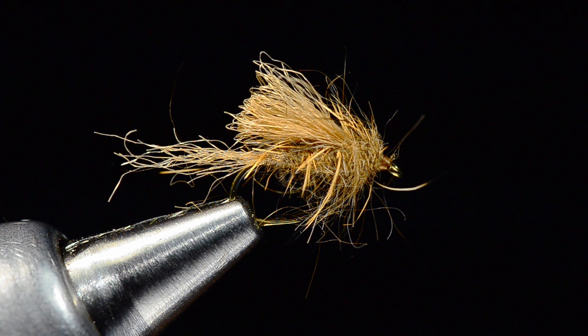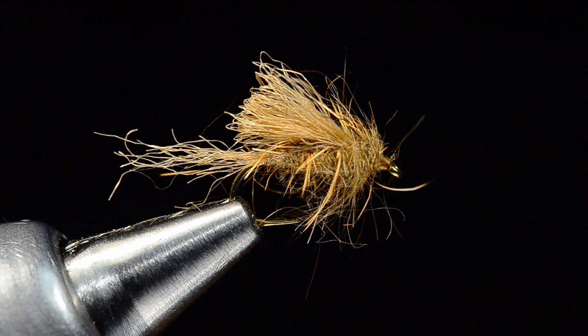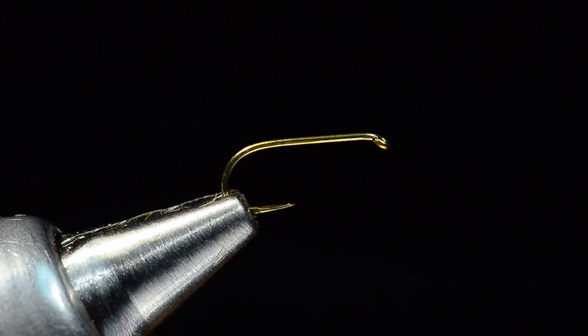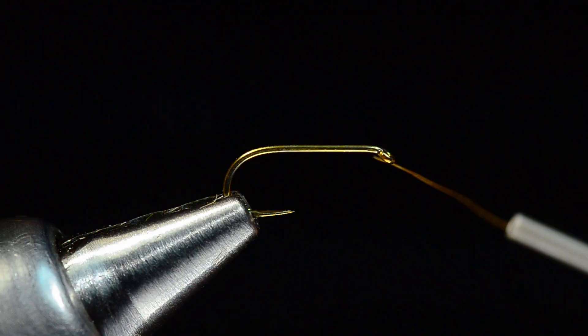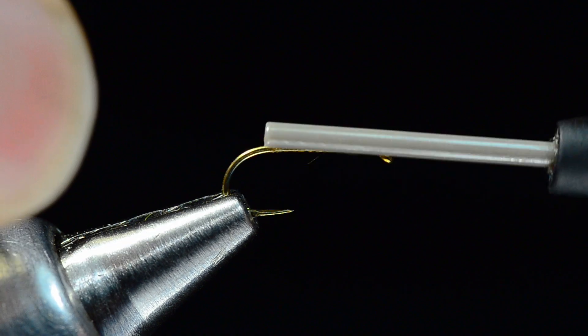I've made just one material alteration from the original: rather than Zeelon for the shuck and tail, I'm going to use the polypropylene macrame yarn that I've become so fond of. It floats better, creates a little more surface area, and it's a pretty tough little material. We're going to start off with the Tiemco 100 SPBL size 16, which is my usual dry fly hook. I've got some 14-0 brown Vivas thread and I'm going to start the thread just an eye length or so behind the eye and make a thread base all the way back to the bend.